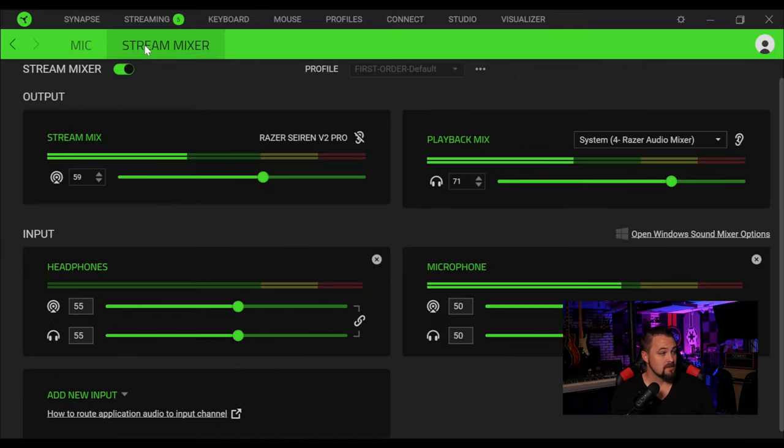Next, you can click on the stream mixer, and when you do, this is where the software gets really good — you can break it down into doing more things for multi-streaming and having multiple input sources. First up, you have two options for what you're going to hear in your ears: you have your stream mix, which is what is usually going out to your software, and then a playback mix, which is a second option. If you're doing something like Discord and OBS and you don't necessarily want those to be on the same channel, this is where you can control that. You get to pick which one you're hearing by clicking 'enable monitoring' — right now I'm listening to the stream mix, and if I click this one, I'm listening to the playback mix.